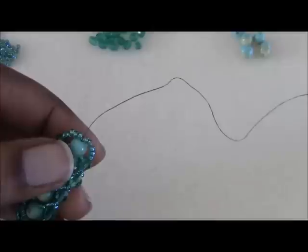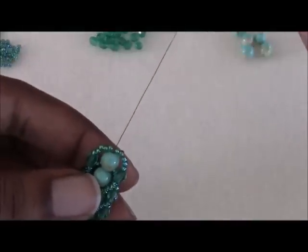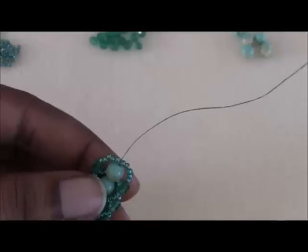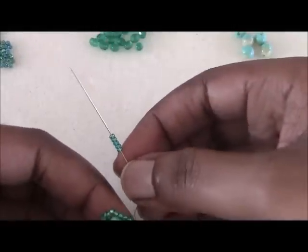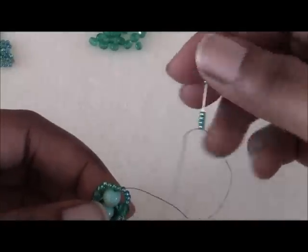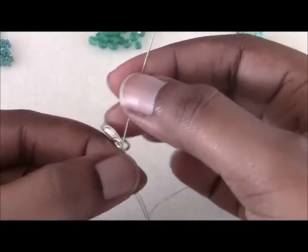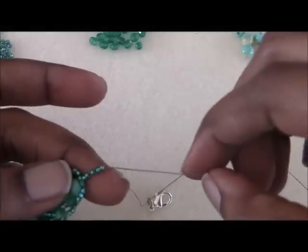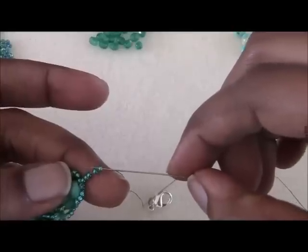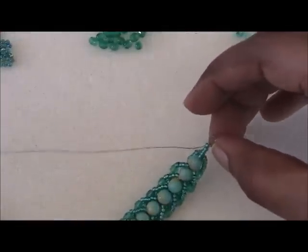I'm going to show you now how to attach your clasp. Putting on that very last loop brings you right into position to attach your clasp. What I'm going to do is pick up five of these size 11 seed beads and pick up my clasp — I already have it on a jump ring. Then I'm going to pass through the very last seed bead that I put on and just pull this tight, just like that.